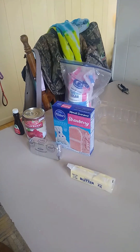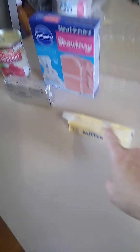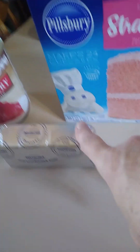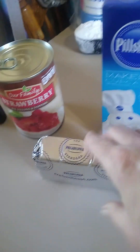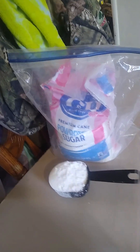These are the ingredients. We need a half a cup of butter that we're going to melt, a block of cream cheese softened — which is just like room temperature — strawberry pie filling, a teaspoon of vanilla extract, and a half a cup of powdered sugar.